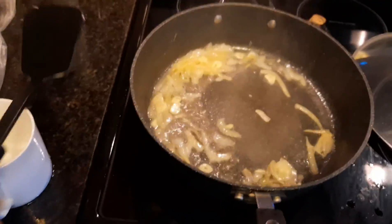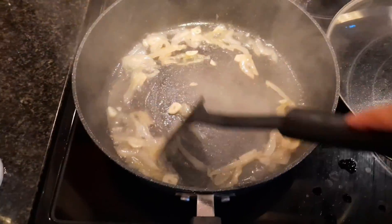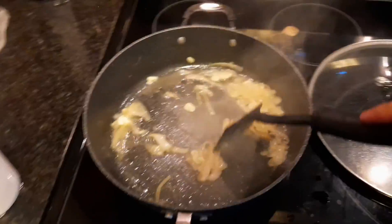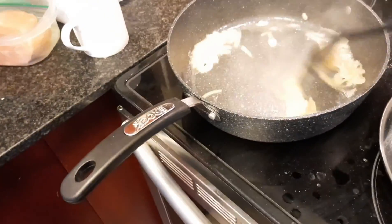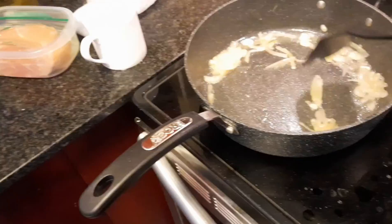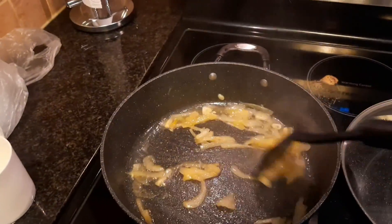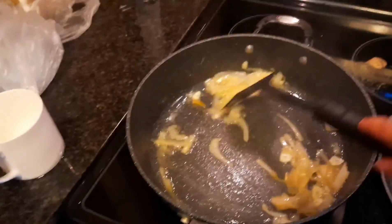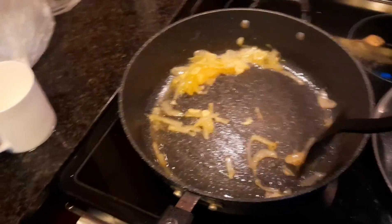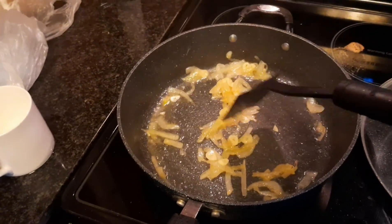Assalamualaikum friends, here I am going to introduce my famous deconstructed lasagna recipe. As you can see, what I have here is half one small onion and a loaf of garlic. I started frying them, and then I added one mug of water and let it steam so that the onions get nice and soft.